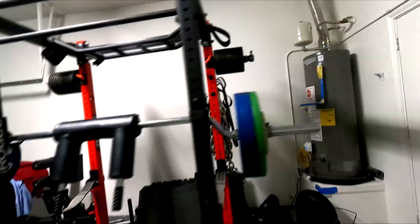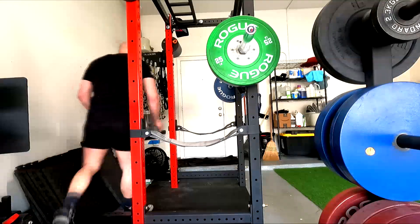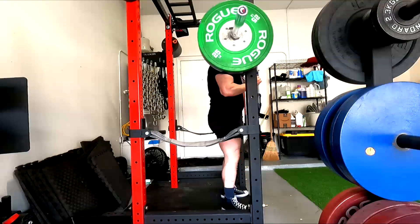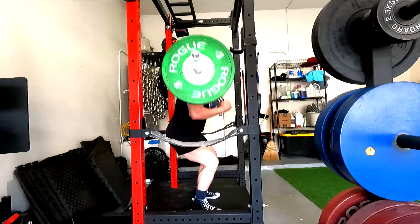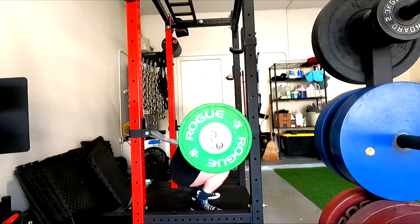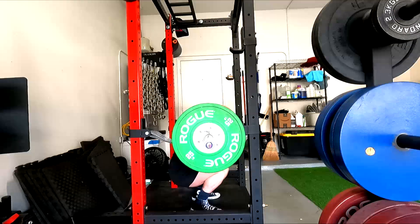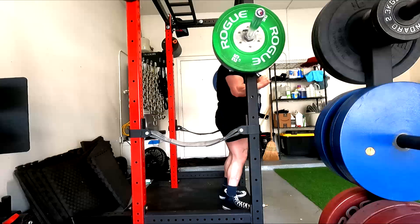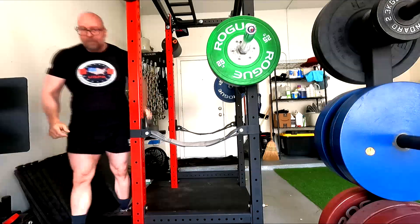What do I mean by that? If we're taking an assistance movement and we're doing more than five reps with it, we're turning it into an accessory. That's not necessarily a bad thing, because people will say they did an assistance exercise for high reps and their maxes went up. But do you know why? Did they go up because you did an assistance movement, or did they go up because you gained muscle? The obvious answer is because you gained muscle, because there is very little, if any, movement pattern carryover.